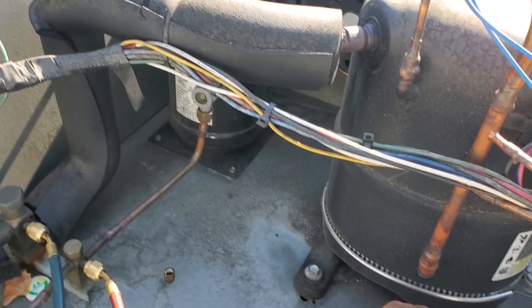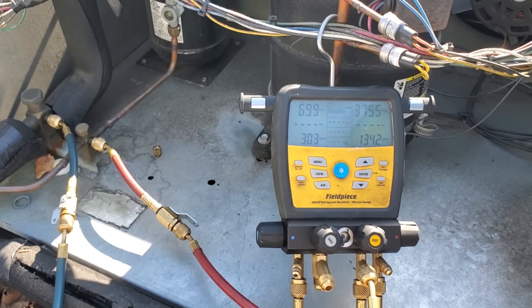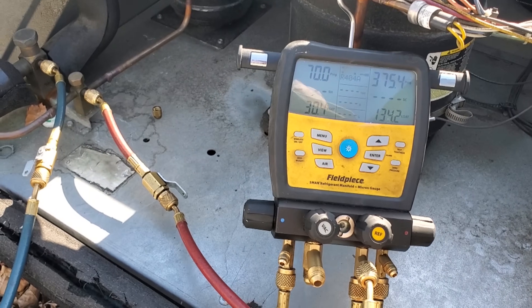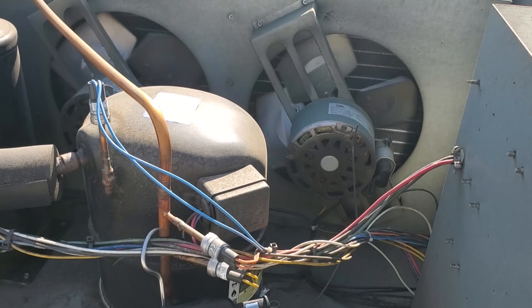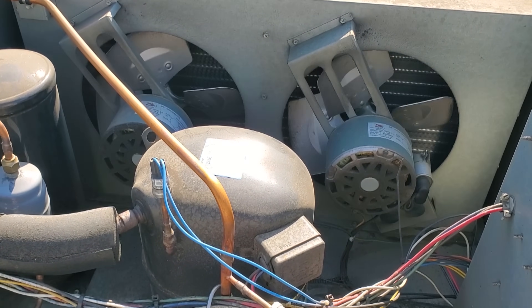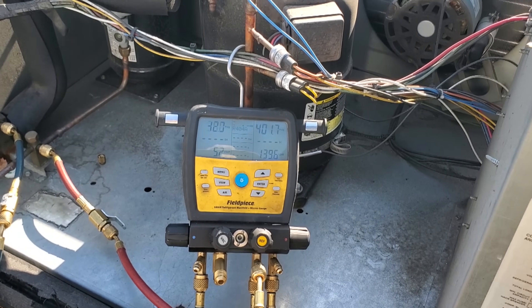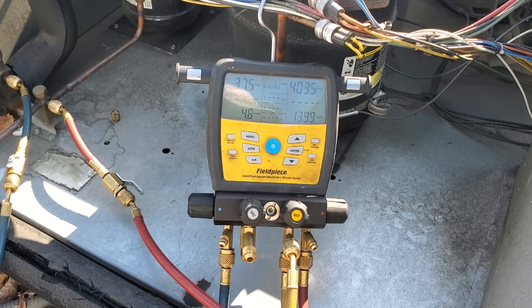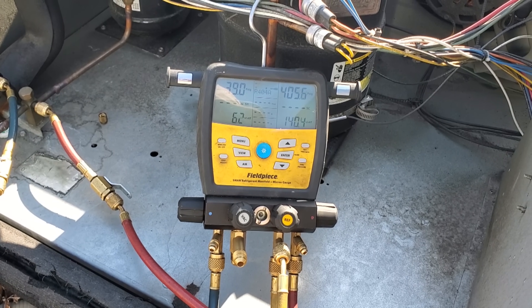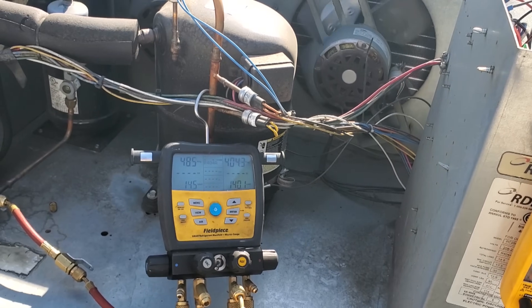I'm going to prop up these service gauges so we can see them better. Now I'm going to push in the contactor. I turned it off real quick to make sure the condenser fan motors are spinning in the right direction — they are both spinning in the right direction. I'm going to push it in and let it operate. 400 PSI — that's pretty high, but not completely unheard of. On a 110-degree day I would expect 400 PSI, but it is not a 110-degree day right now. So let's investigate that condenser. This is a very misleading condenser because it looks clean, but internally it's plugged up.